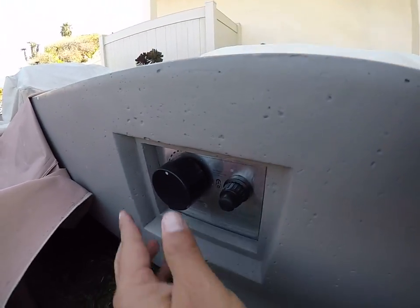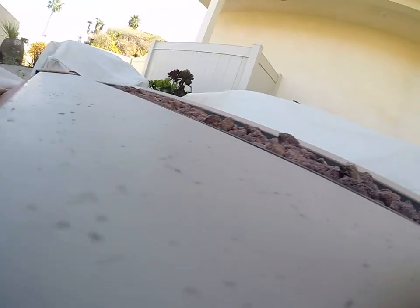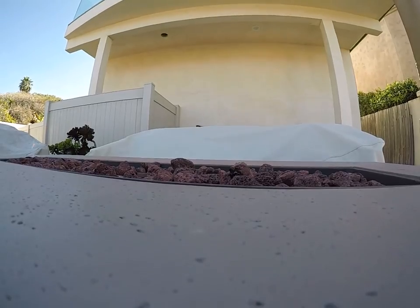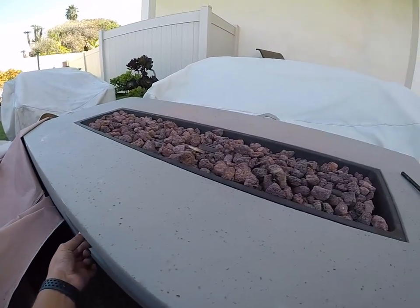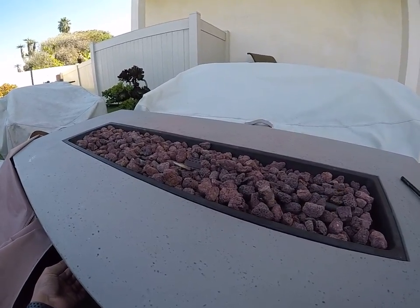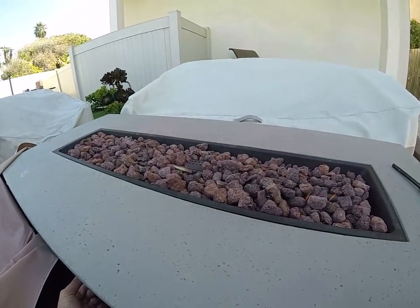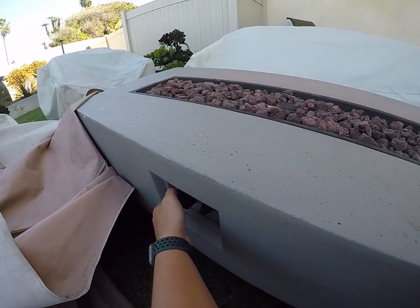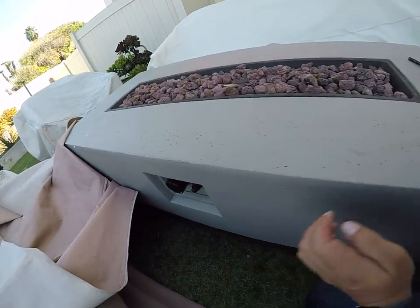Simply just press the gas knob in and turn to the left. As you're pressing, you can use a long stem lighter. Once you've got it lit up, just press it and hold it for about 15 seconds. Then release slowly and start turning the gas knob to the left to open up the gas a little more.